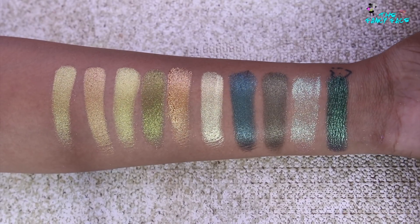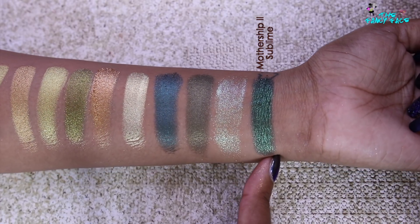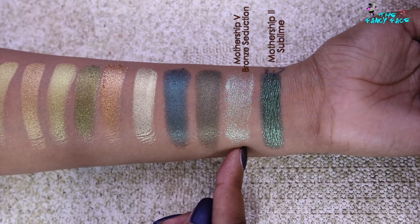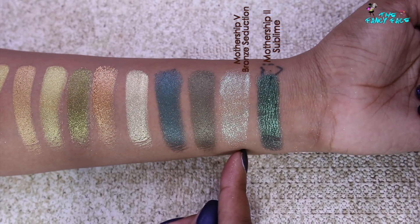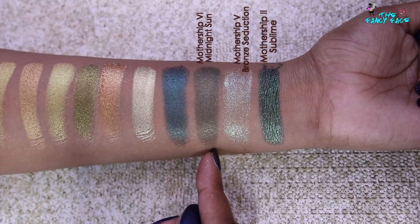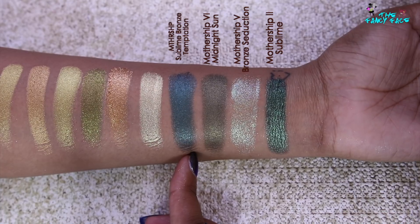Finally, looking at greens and gold tones together, since her golds can have a green undertone. The most impressive green is from Mothership 2 Sublime — Blitz Emerald, a beautiful shimmery emerald green. From Mothership 5 Bronze Seduction, VR Fire Opal is a color-shifting chartreuse special shade with a green reflex. From Midnight Sun, Wicked Envy is a dirty olive green — doesn't read very green against the others. And from the Subliminal Dark Star six-pan palette, one shade reads dark green, leaning teal.